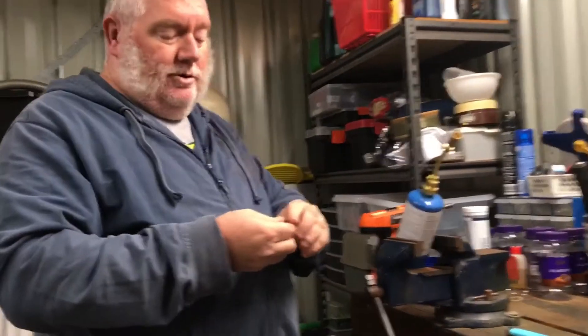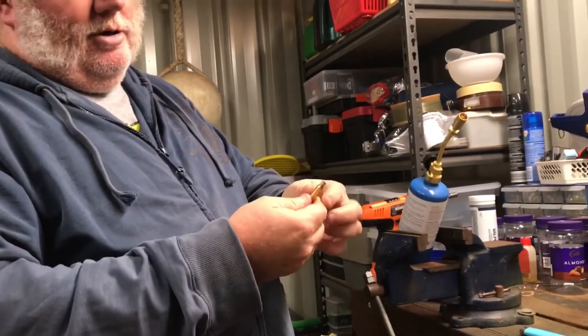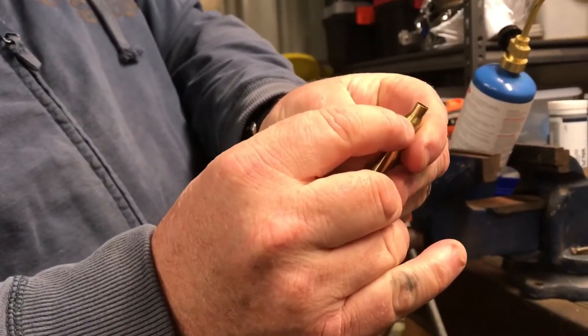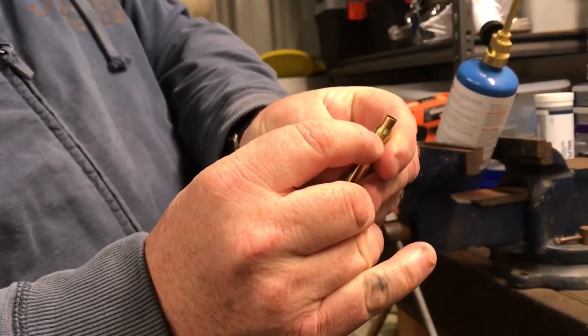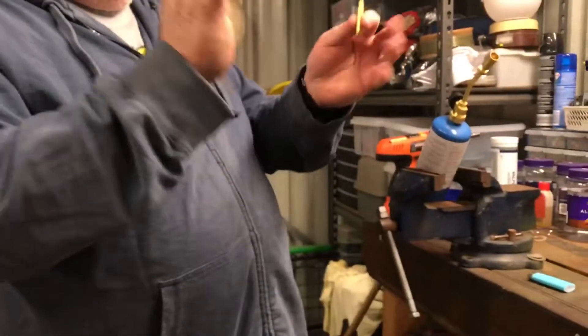What we want to do — we don't want to burn the whole case. If you do that, throw the case away. We want to heat it from just below the shoulder up. We don't want to put too much heat in it, otherwise we wreck the case and you throw it away.